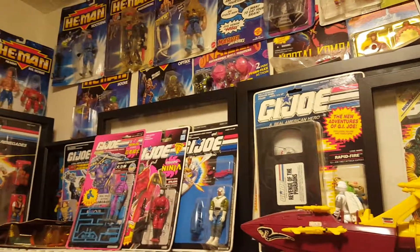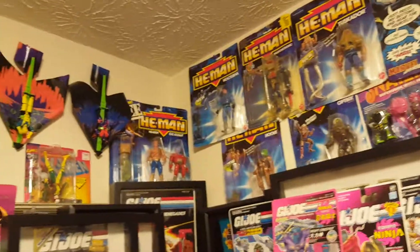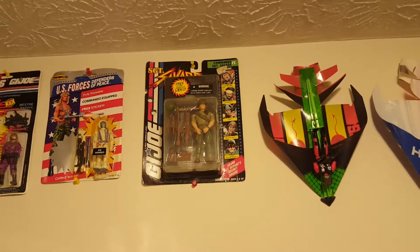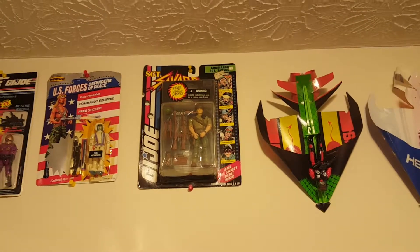I'm going to do something today that I haven't done in a while. I'm going to present another episode of Vintage Toy Freedom Fail. If you remember, that was the first and so far only episode with the GI Joe Sergeant Savage Commando Sergeant Savage with the VHS tape.